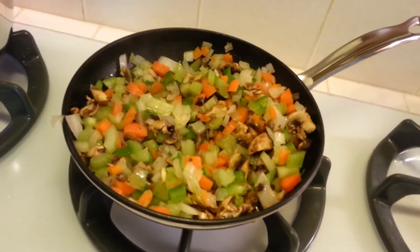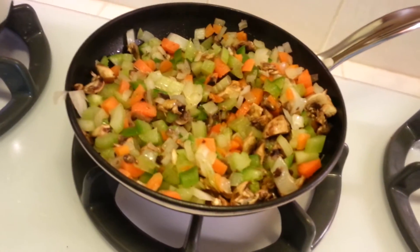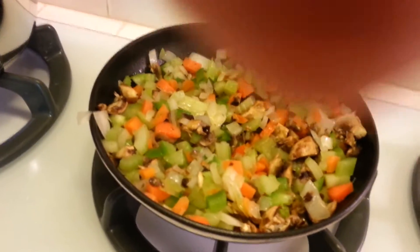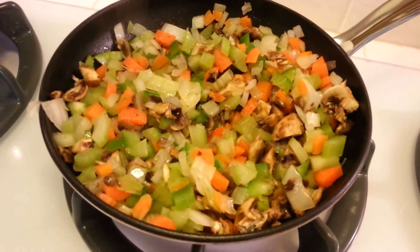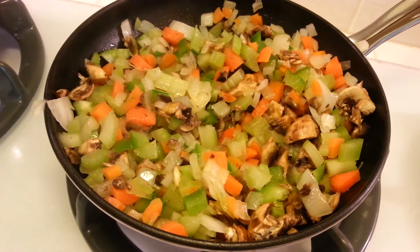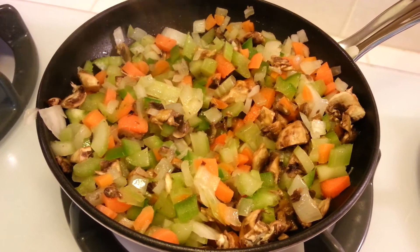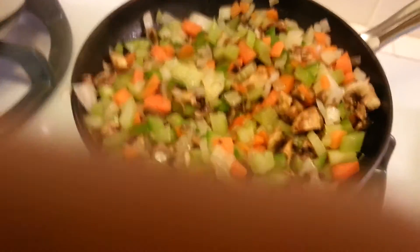I got the vegetables sautéing. I also found some mushrooms that were on their last leg, so I just decided to chop them up — four mushrooms — and added those to the pan to sauté with the onions, carrots, celery, and green peppers. You just want to sauté this for about 10 to 15 minutes until the vegetables cook down nicely.